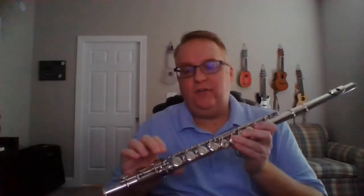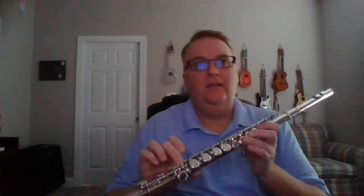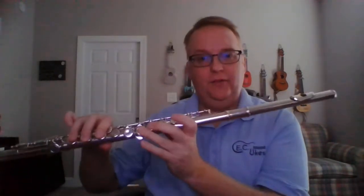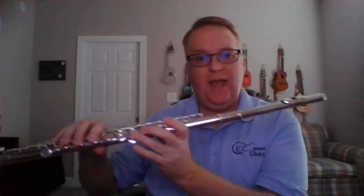The far pinky is going to stay down for all of the notes we're doing today except the D. So we're going to start with two Ds and then an E-flat. These two fingerings stay the same, and then we add the pinky.